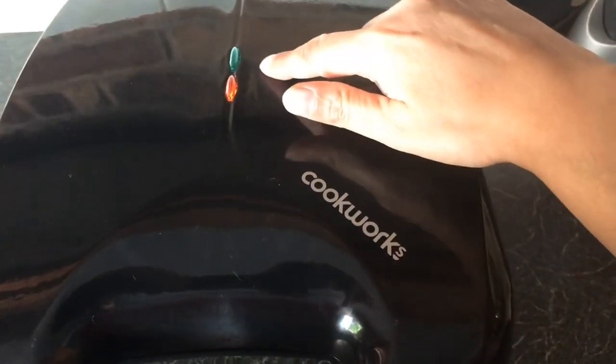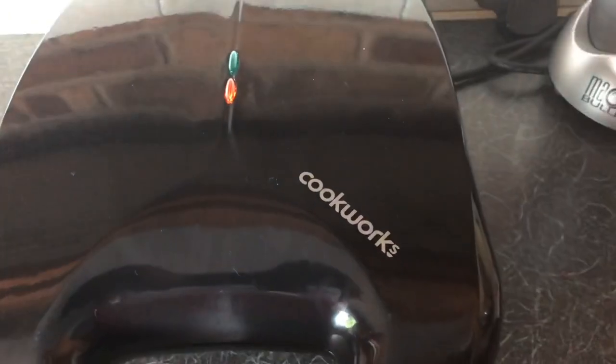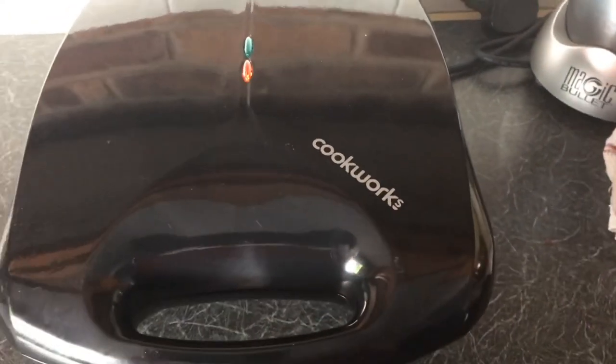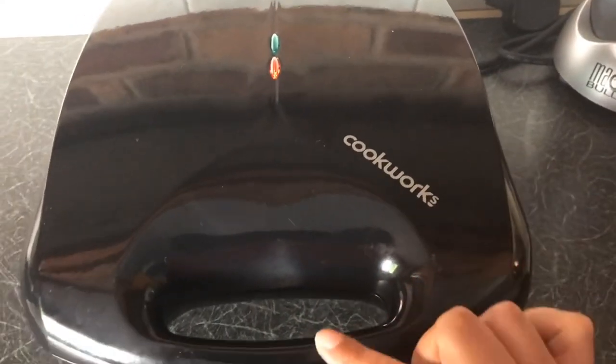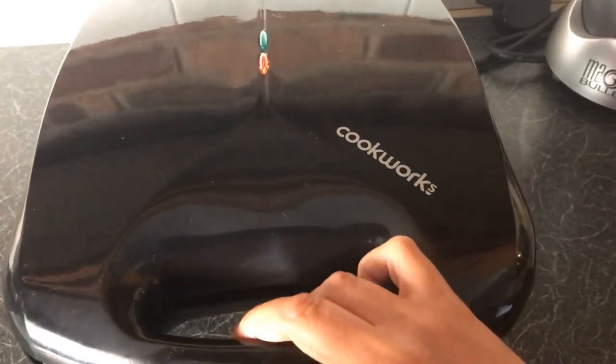After about three minutes when the temperature goes up, the green light should light up at the back — that means it's ready for you to put your sandwiches in. You then just leave them in for a few minutes and check. It doesn't tell you when your sandwiches are ready; you have to check them after a few minutes to see if they are done or not.